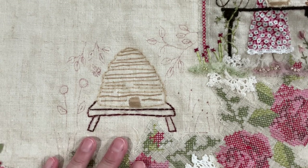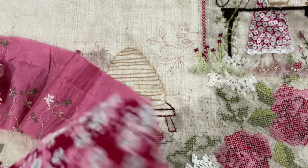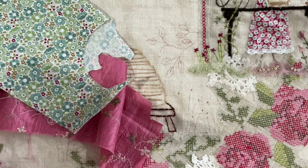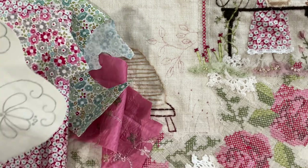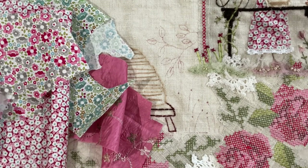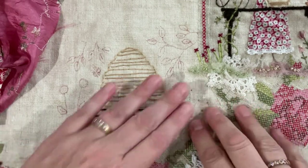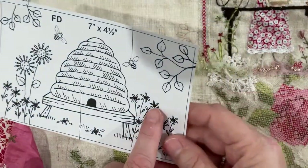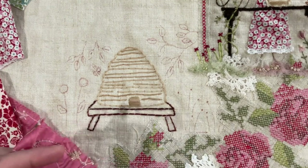So I've got some scraps of fabric here and I'm thinking about which ones to use — I've used that one already on the arch. According to the design, those little flowers over here were like a lazy daisy stitch with a French knot in the middle, but I don't think I'm going to do that. I want it to be more textured.